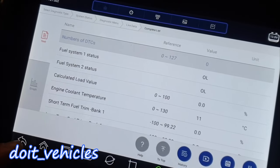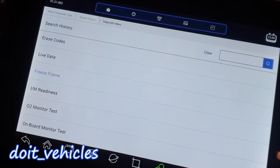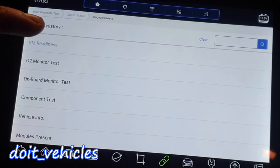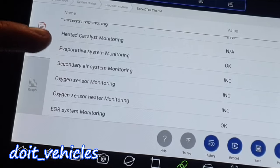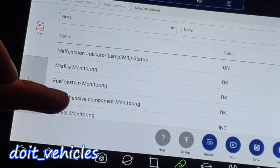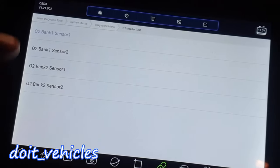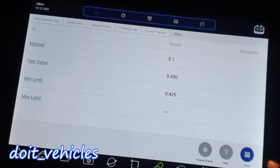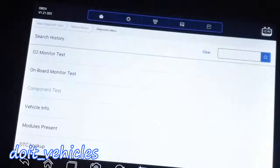These are the live data you can see in generic mode. Freeze frame is when you get a trouble code and you want to see the live data at the exact moment when the trouble code happened. This is a test you can do before the technical inspection — you've got the evaporative system, secondary air system, oxygen sensors, and all these important things for emissions. Here you can test the oxygen sensors and see if they react well. Component test — this one is not supported.